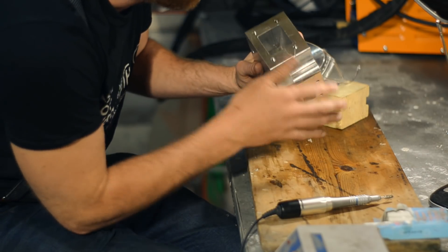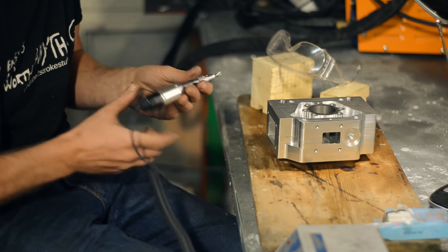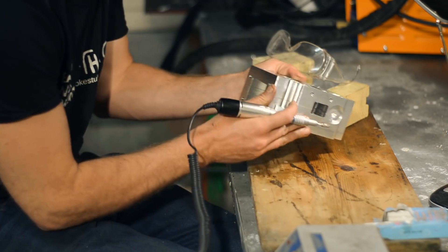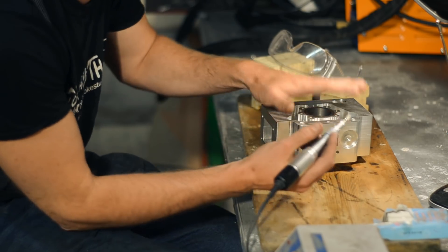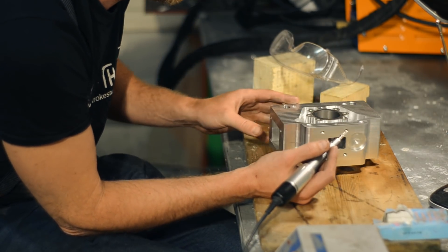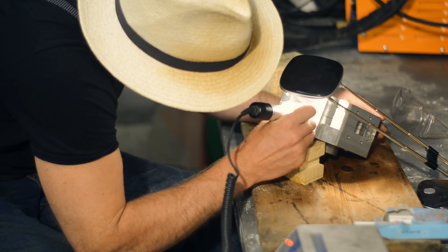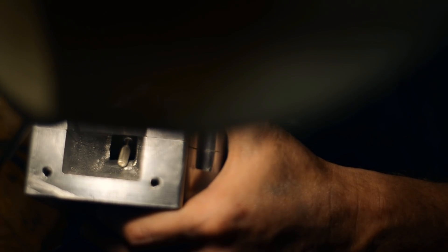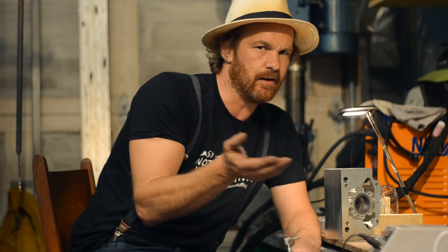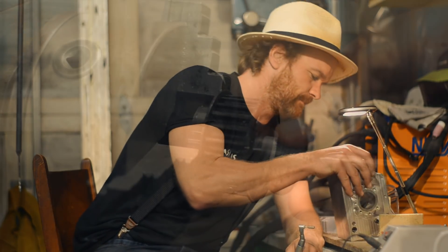I want to clean up the transition between the sleeve and the actual cylinder — nothing special here, just a lot of time spent with different burrs and files. So I'll do a quick clip of it; it's not really interesting at all, no porting tips or tricks, just time. I'll end this video here for now, but there will be a lot more, more frequent videos coming now that my vacation is over. See you next time!